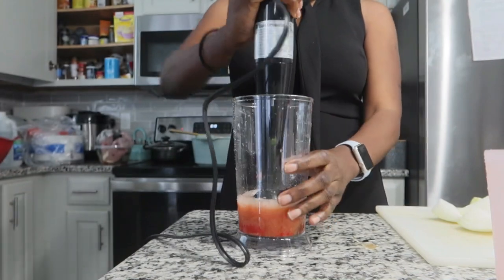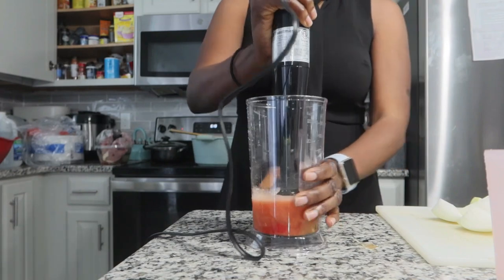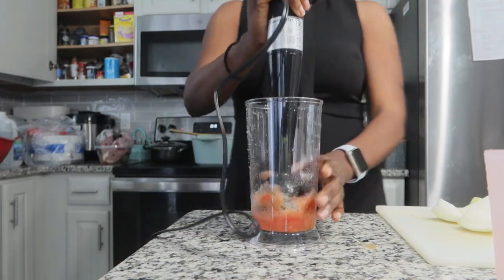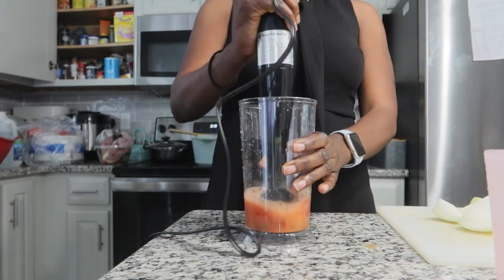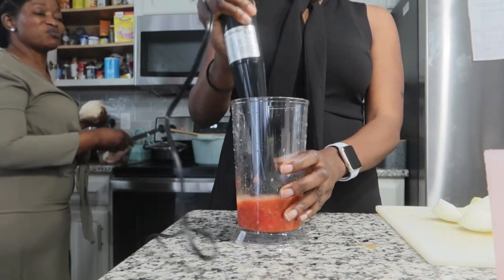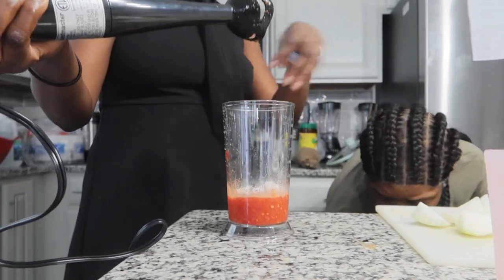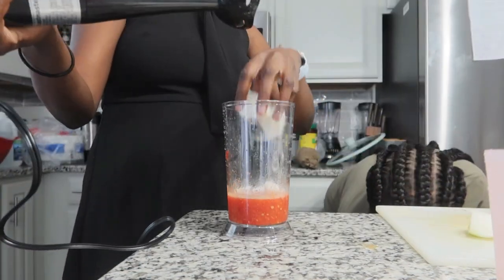Sorry about that, Toastmaster. Another issue is it does not come with a whisk. Before I bought this, I had browsed a lot of immersion blenders on Amazon and saw ones that had about 12 controls and came with whisks. This is a waste of money — I don't know what is special about this when it only has two controls. Here I'm adding in the onions.